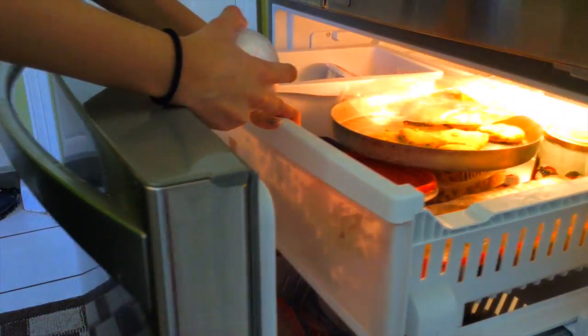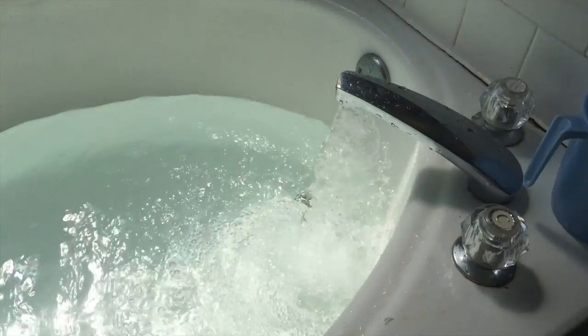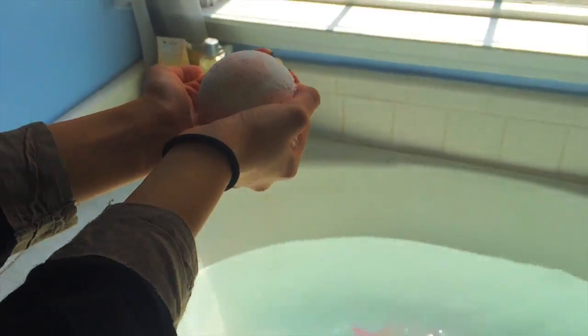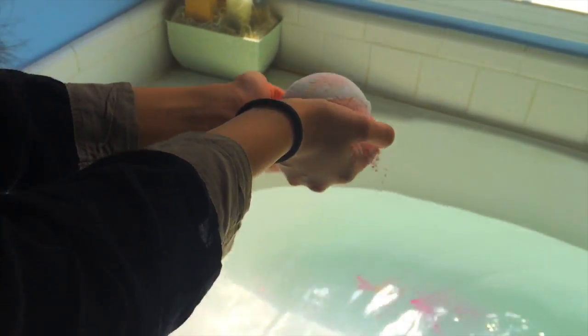Put it in your freezer for like a couple of days — I put mine for two days — so it can get cool and everything like that, and then it's ready for the bathtub. Give it a big thumbs up and be sure to subscribe if you're not already, and comment below some more suggestions. I'll see you guys in my next video!